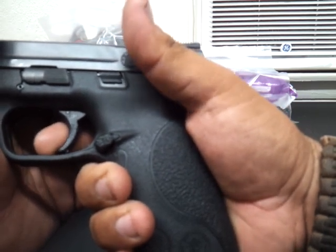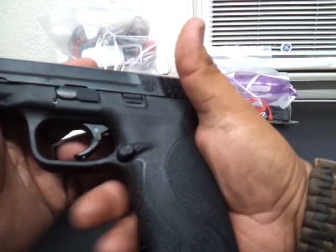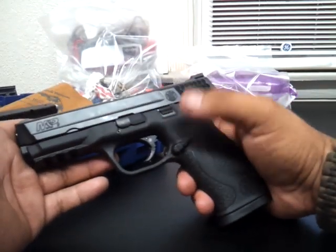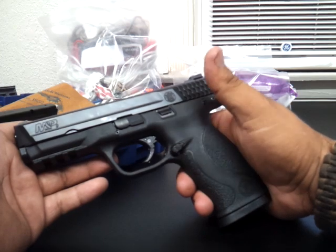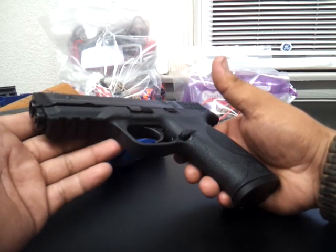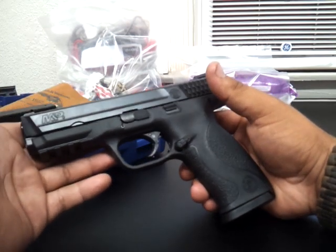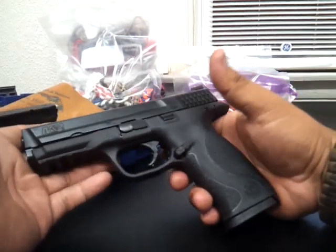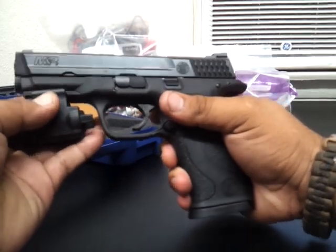I had to have a sidearm for my Smith & Wesson AR-15 — call me what you want, yes I am a gun nut and I make up reasons for buying certain guns. Let's see how this thing fits with my TLR light.